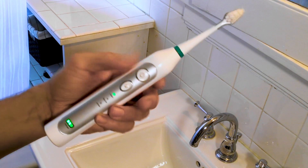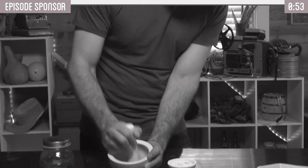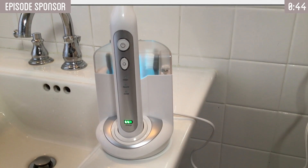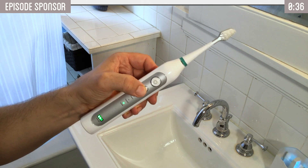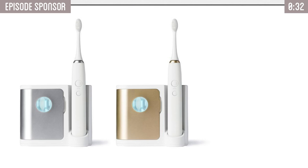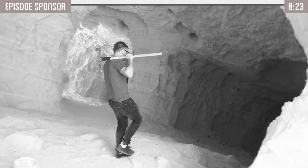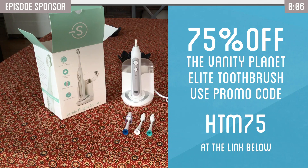Speaking of electric toothbrushes, it's time for a word from our sponsor. Are you tired of having to pluck hair from a pig every time you need to brush your teeth? Introducing today's sponsor, the Vanity Planet Elite Sonic Toothbrush. It includes three brush heads and a UV sanitizer that kills germs and bacteria. It also comes with three brushing modes and a smart auto timer. It comes in gold, silver, or coal colors — no mining equipment needed. With a long-lasting battery that lasts up to two weeks, this toothbrush is originally $250 but you can get it for 75% off — that's $63 — using promo code HTM75.